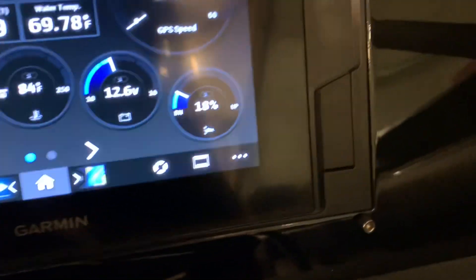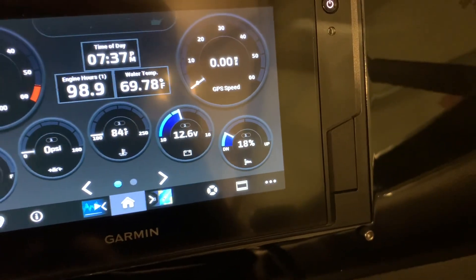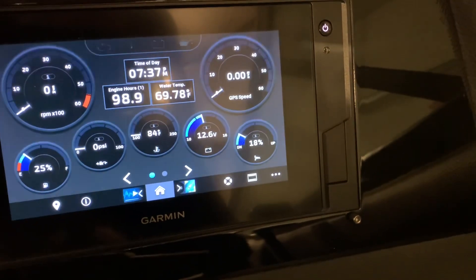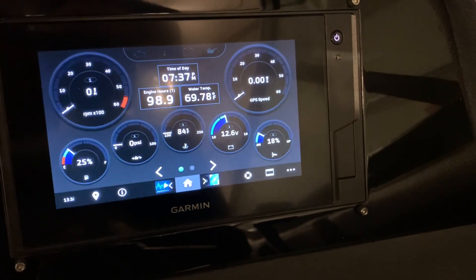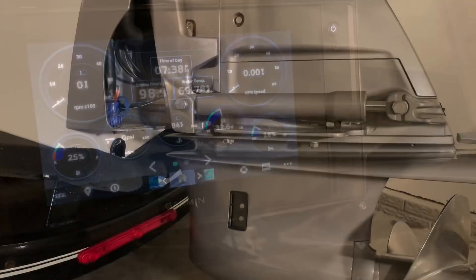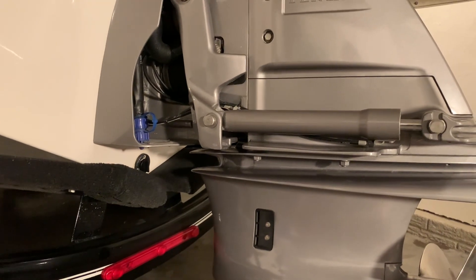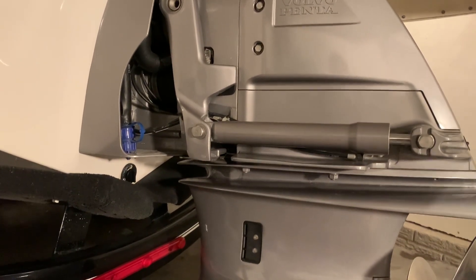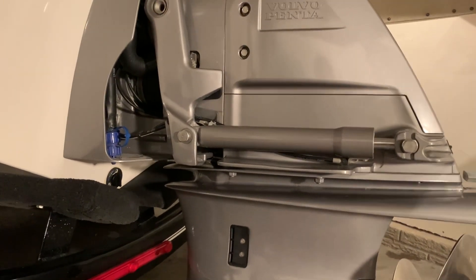The only problem was my Garmin displays trim as a percentage and not as an angle. So how do I correlate the two? I was always concerned — I was afraid to trim it up more than a few percent because I didn't want to damage my outdrive. I just want to show you what I did to correlate the two. The first thing I did was go to the app store on my phone and download a bubble level app. There are a whole bunch of them out there, or if you have a digital level you can use that, but I found an app.